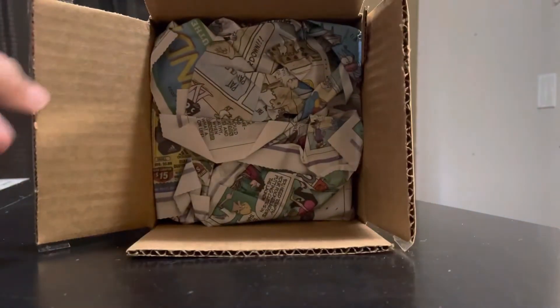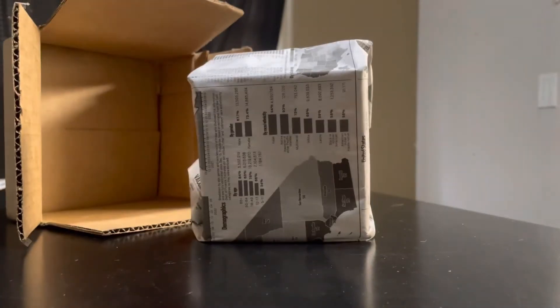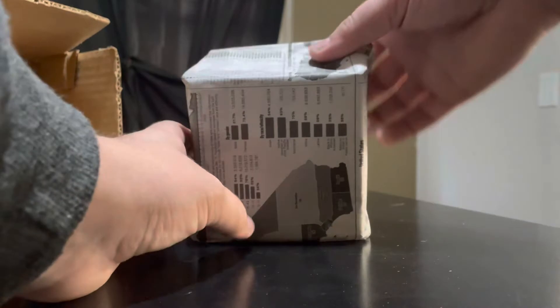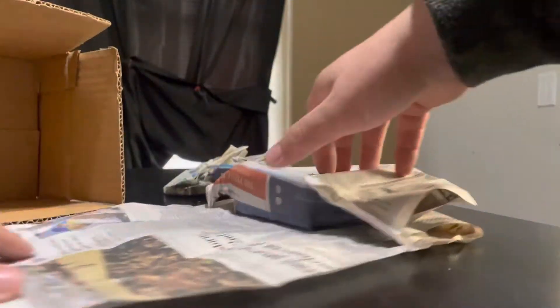We got the comic strips this time — nice. Newspaper, more newspaper. There is the model. Waffle Collectibles always does a good job of packing their models up. Looks like we got some demographics reports too, so that's pretty cool.